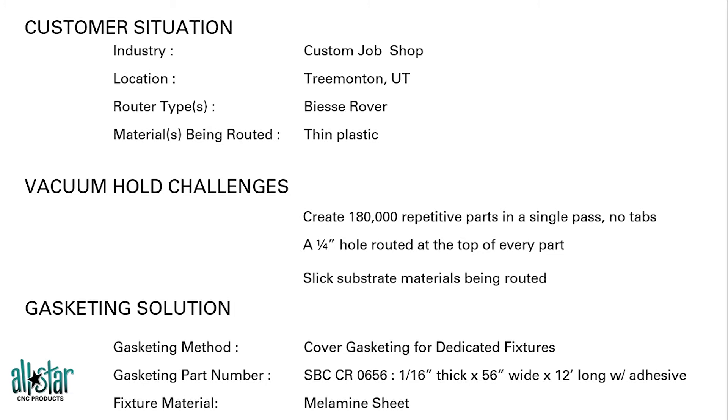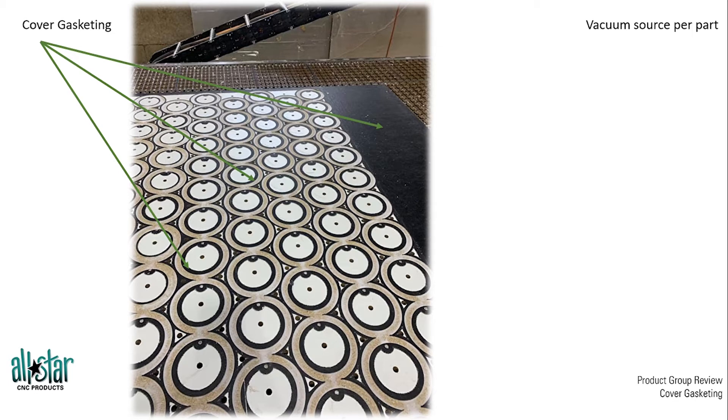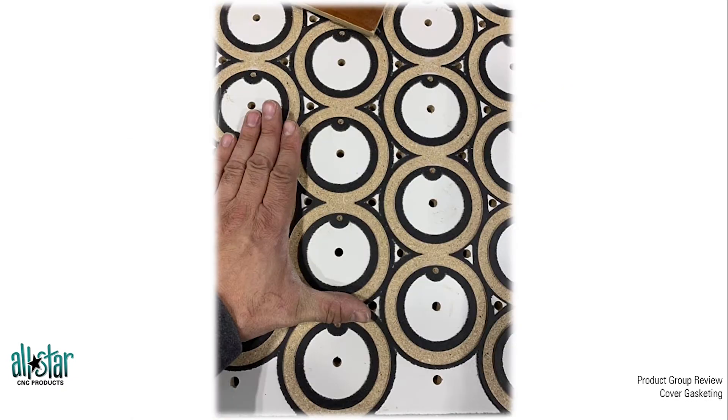The gasketing solution we ended up going with was an SBC CR0656 — that's one of our cover gasket products. We covered the entire fixture with the cover gasket material, which allows that sealed surface. The sealed edge — that gasket perimeter per part — allows the vacuum clamp to suck down on the part and prevent any air loss from occurring from underneath, creating that true sealed edge with a vacuum source per part.